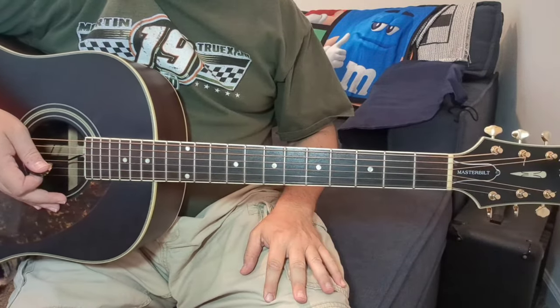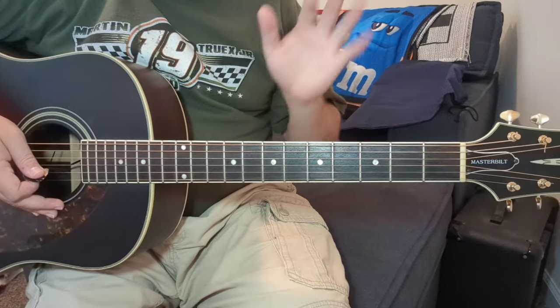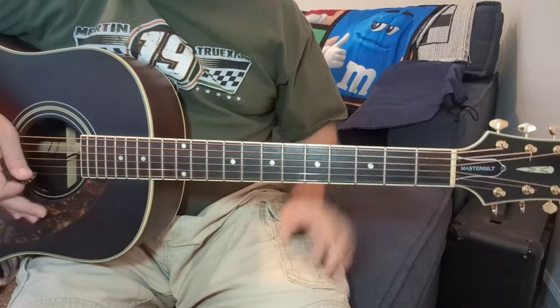There's your song right there. You can either stop the video and be done with it, or if you want to listen to a couple of the other nuances to the tune...